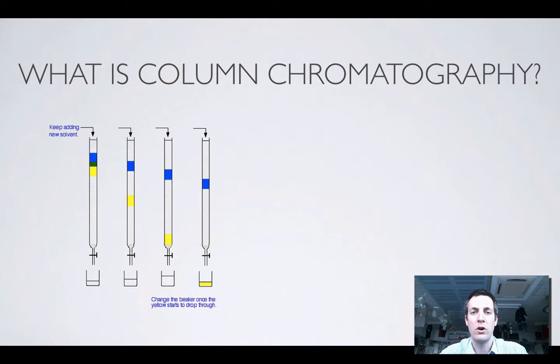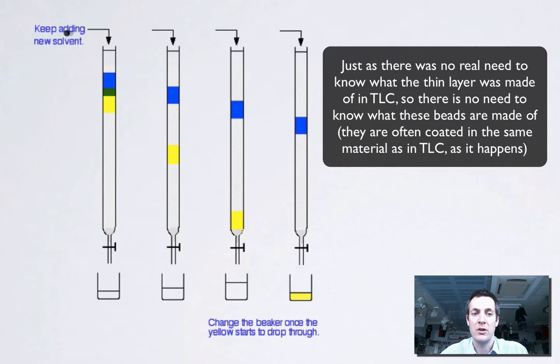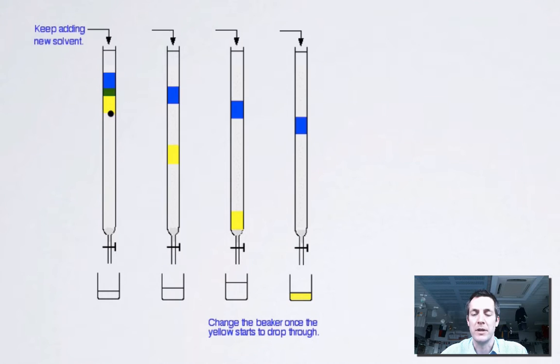Let's have a look at what column chromatography is. You might think, why should we do that? We're watching a film about HPLC. Well, basically HPLC is like fancy column chromatography. In column chromatography, you take your mixture and put it in the top of a tube that has lots and lots of little beads in it. You keep adding solvent and the solvent gradually drips through this matrix of little beads, and as it does that it takes part of the mixture with it.